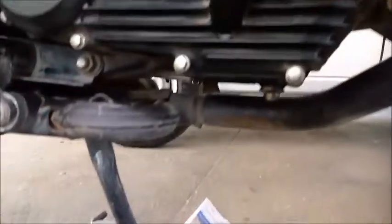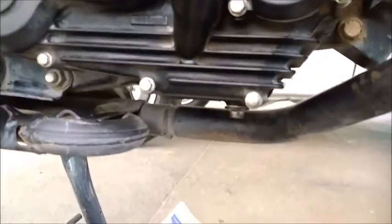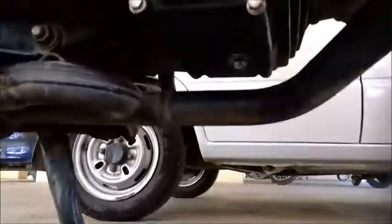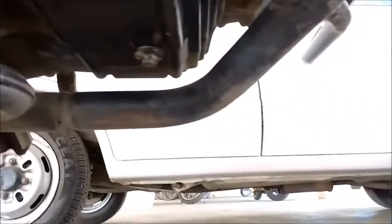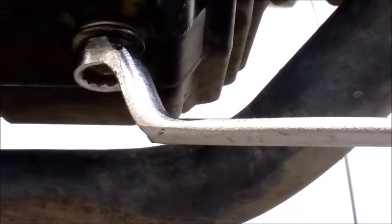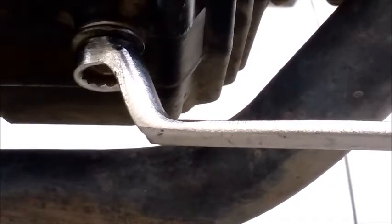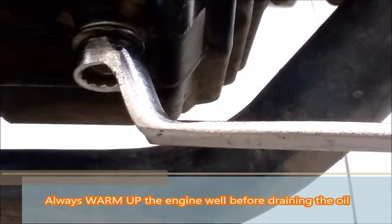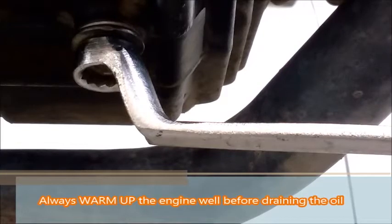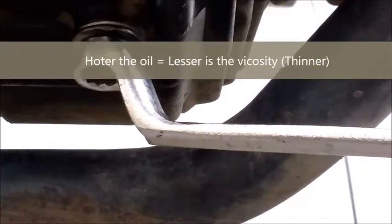Enough talking — let's get started. I'll place the camera so you can see the drain plug. One thing to mention: it's better to use gloves while removing the drain plug because the moment it comes off the oil will start flowing. The oil is hot since I've already run the engine. It's recommended to always heat up the engine before draining — the oil becomes less viscous and flows more easily.